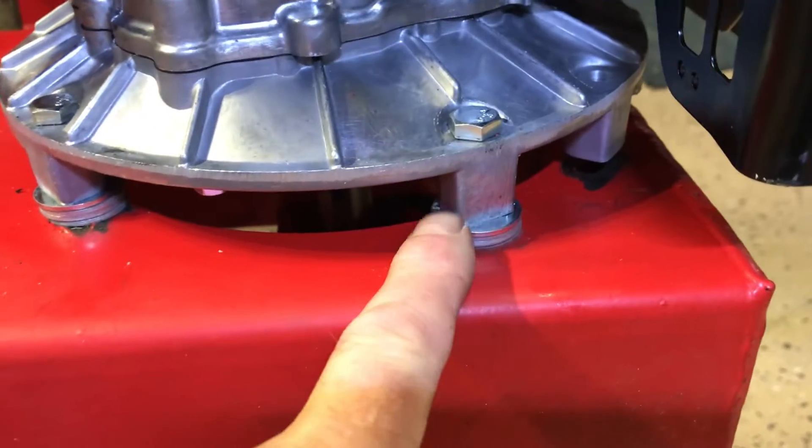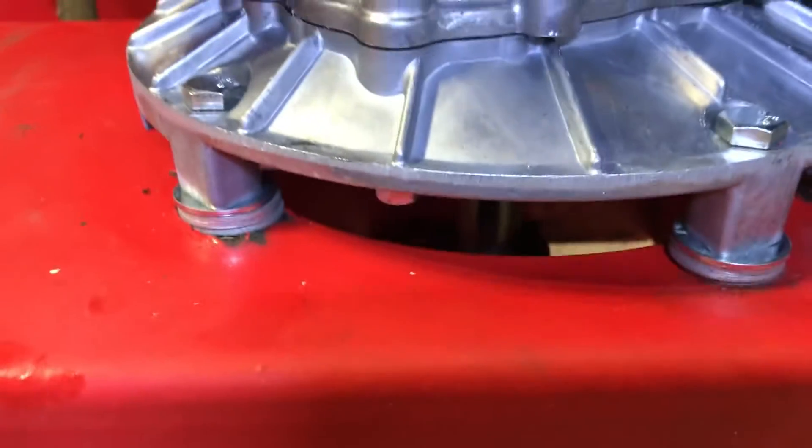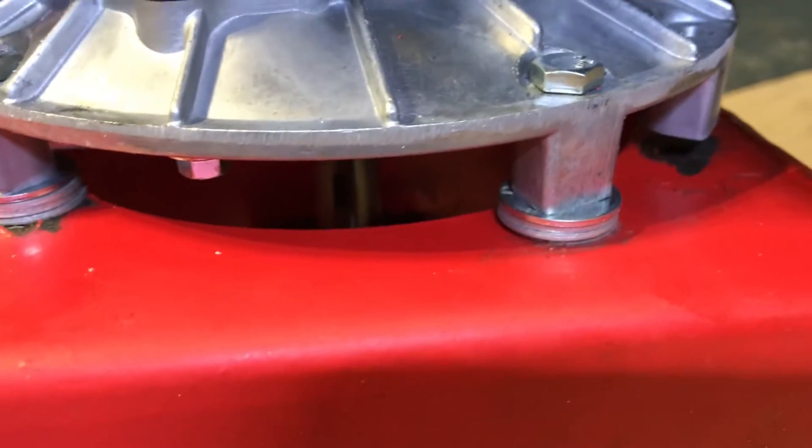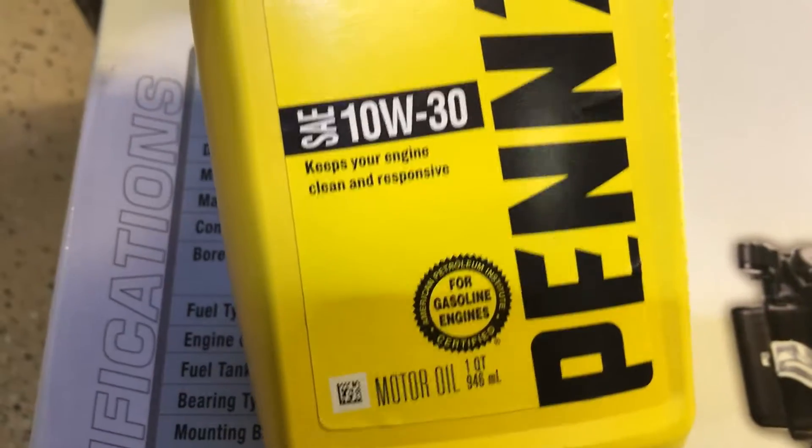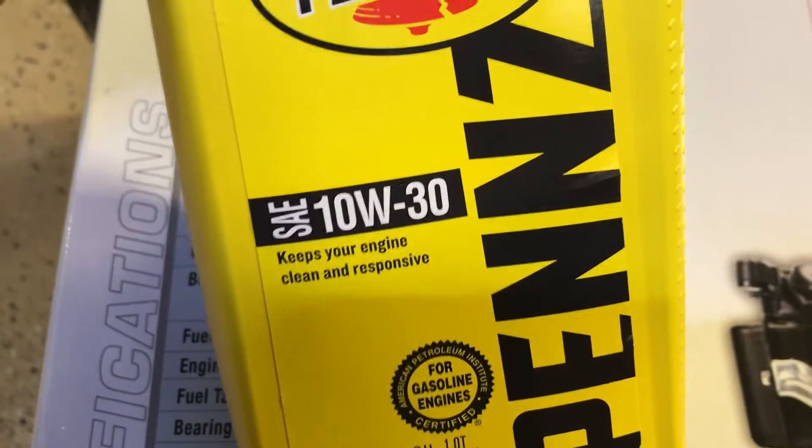This shaft was just a little bit longer on this engine. It goes to that connector underneath, so I put four washers under each of the bolts to raise it up.